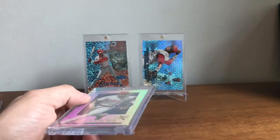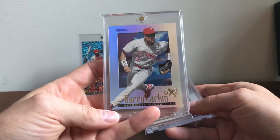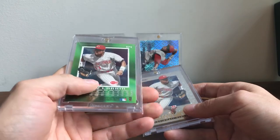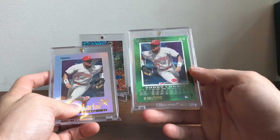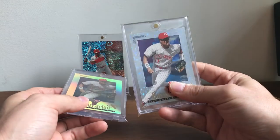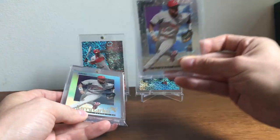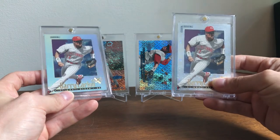And then one of my favorite inserts from the nineties — the 1997 Flair Credentials. This is the credentials — gorgeous looking card with an acetate back. This is out of 299, pretty tough pull. And you have the Essential Credentials, out of 99, which is an extremely tough pull. These cards are not cheap now, especially if you get one from a key player or hall of famer. But they're gorgeous — you can kind of see through it with the clouds. It's a really cool insert from the nineties.